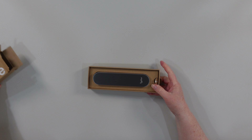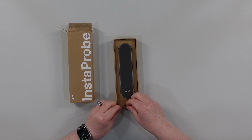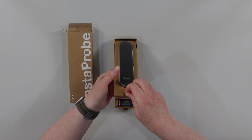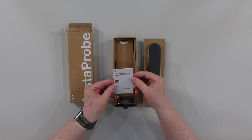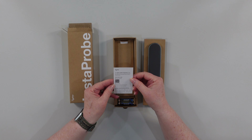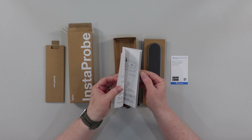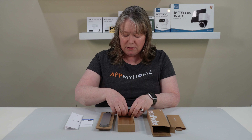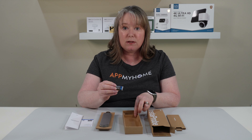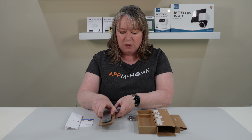So here it is, it's in a really nice package. Let's open it up. It comes with a little quick start guide with a QR code to register it and get going — Instaprobe 2.0 — here's all the information you need to get started. Here's some batteries. It takes two AAA batteries and this is the probe itself.